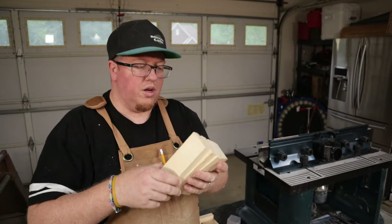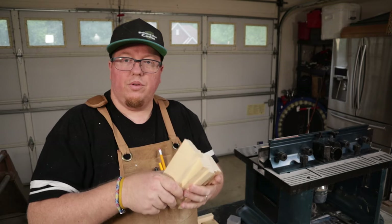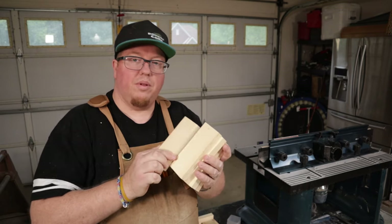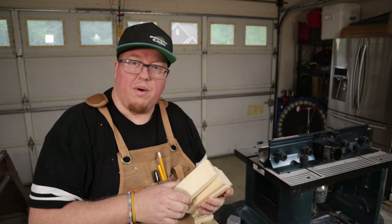Now the slides are all cut out. I need to run them through the router to start making the tongue and groove so they'll start locking into place when I put them back onto the box.